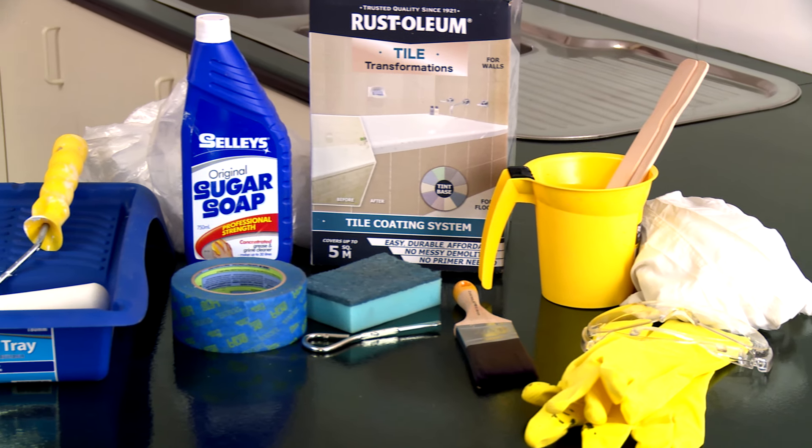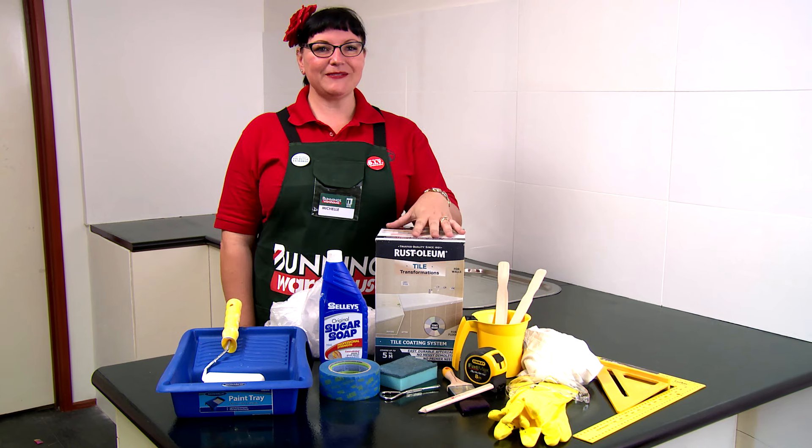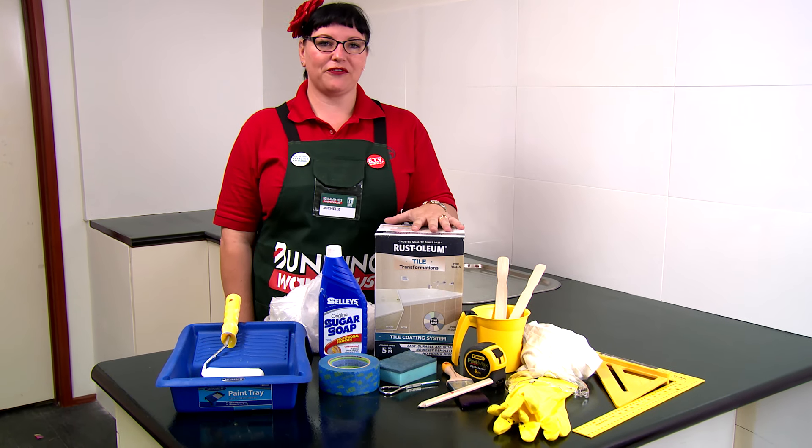These are all the materials and tools required to update the tiled splashback. This is an excellent kit to use because it has nearly everything you need except for a few bits and pieces.